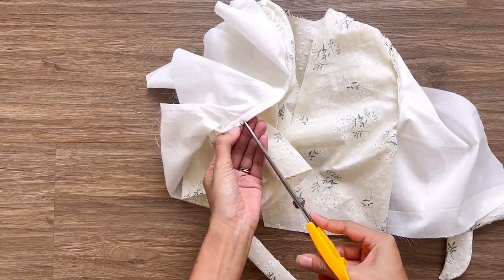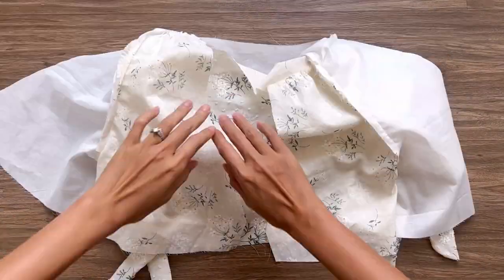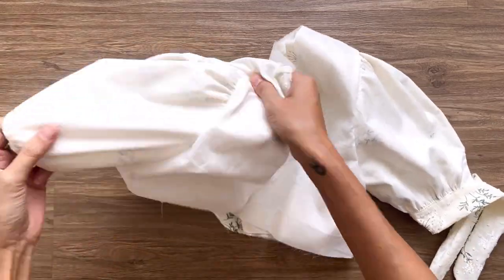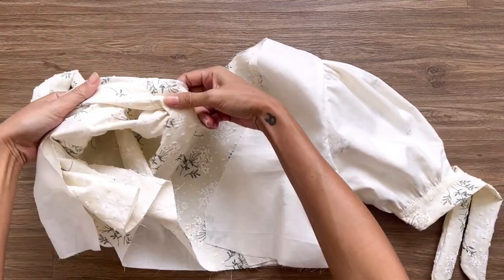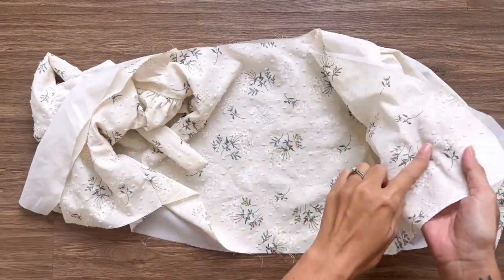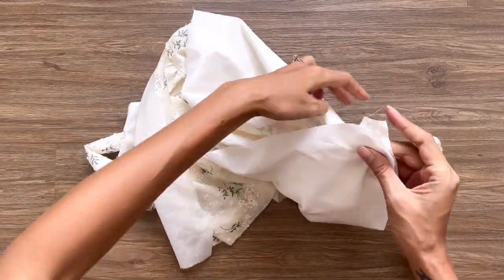After sewing, I make a few small cuts at the curved line of the sleeve before turning them. Then I connect the 2 bodice parts together at the neckline — make sure the right sides of the fabric are facing each other.